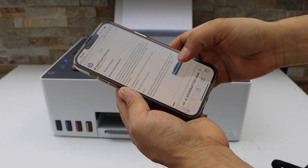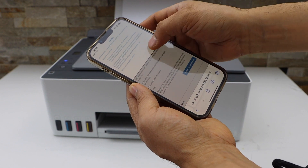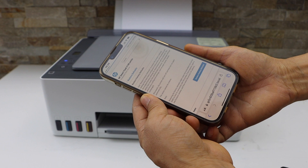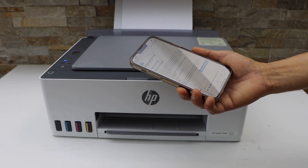Click on factory restore, then click yes. The printer will now switch off and your printer will be reset to the factory defaults.